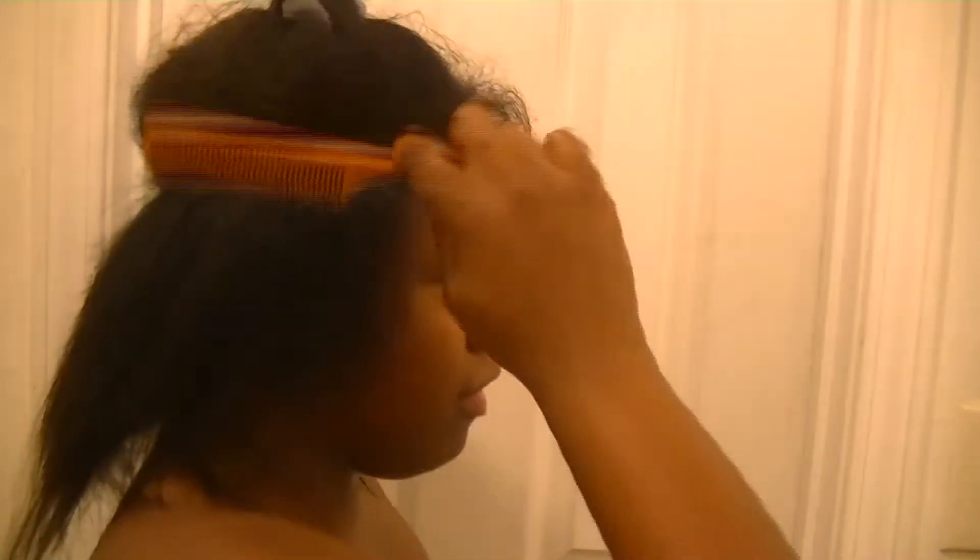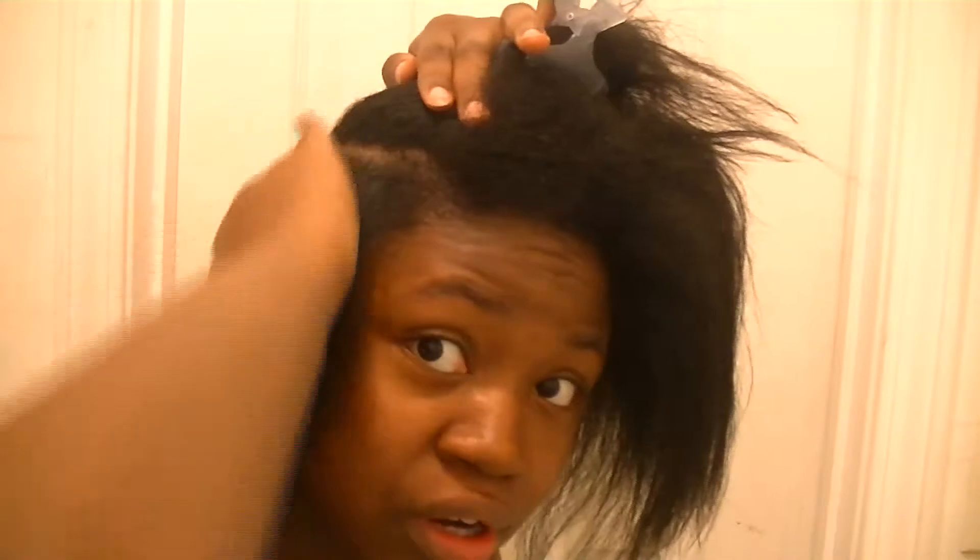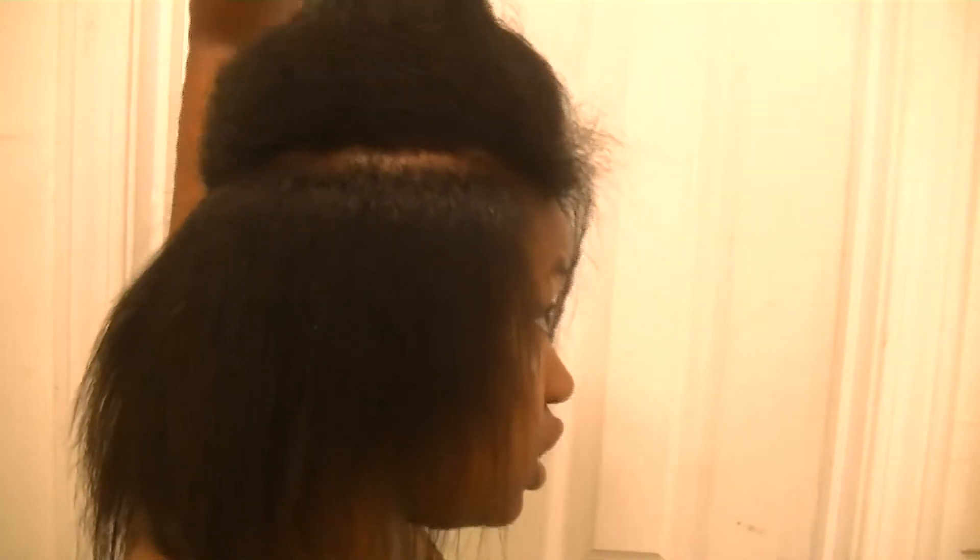It's been about ten to twelve minutes since I started and I'm halfway through. The back of my head is done. I'm going to take an air break because I do not want to sweat my hair out after all the hard work I just did. I'll be back.